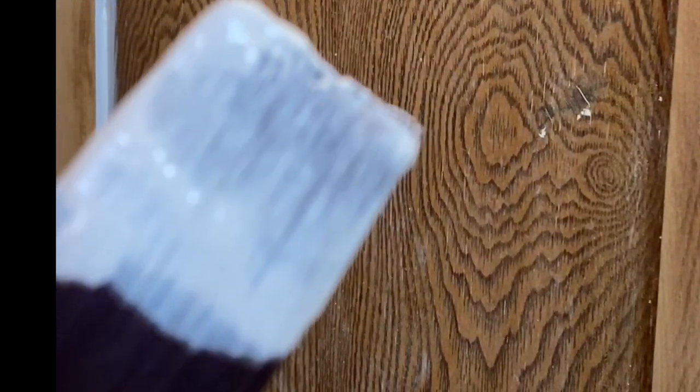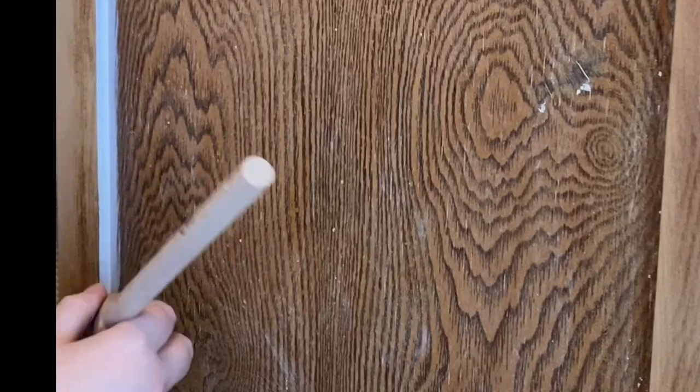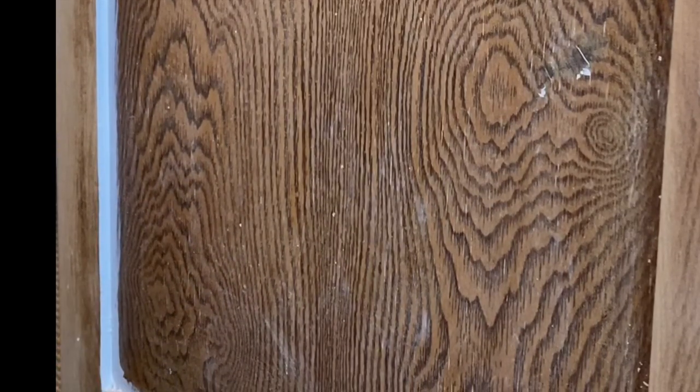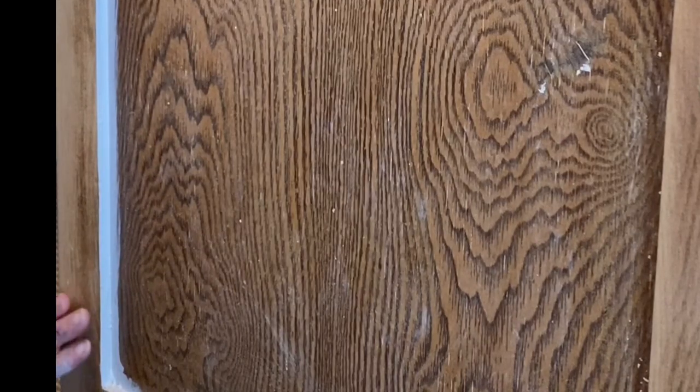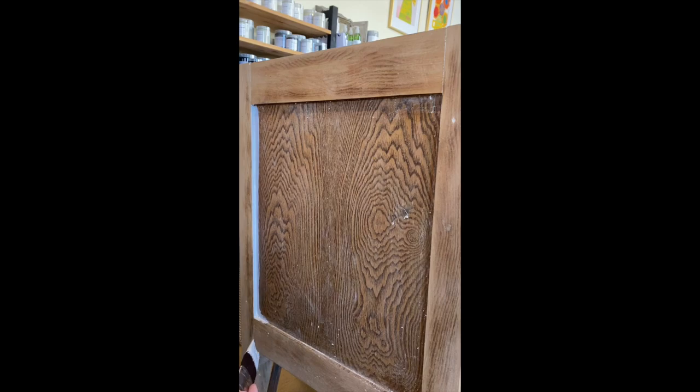I load the paint onto the corner of my brush and I sort of just dip it in, push it into that corner, and bring it up the other way. Now if you do get it somewhere that you don't want it — if you don't want to tape — that's fine, give it a wipe with your finger to begin with. Once this is fully dry you can lightly sand that edge and that will be a nice clean crisp edge. I find I get a better finish doing it this way than by taping.